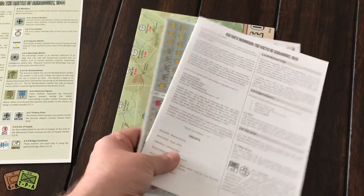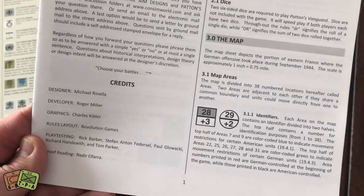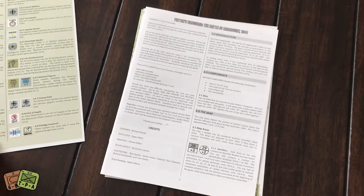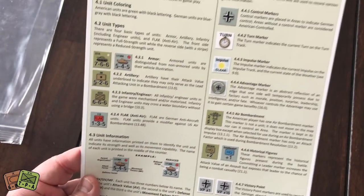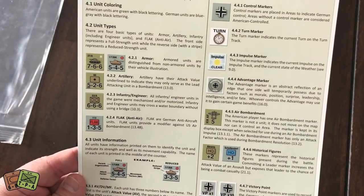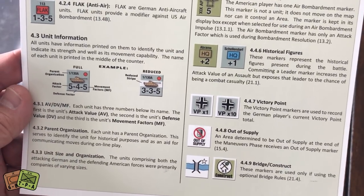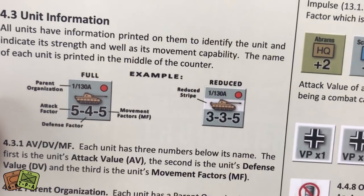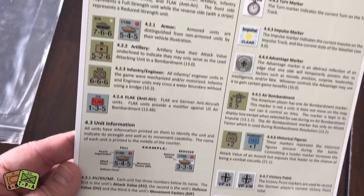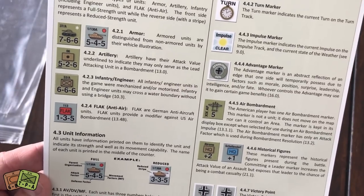So Patton's Vanguard is a small game. Let's look at the rule book. This page here acts as the cover but also as a summary of the different unit types and some of the markers that are included — victory, out of supply, bridge markers, etc. Here's a look at the unit information. I like the silhouettes of the tanks used. There is infantry, engineers for bridge building and replacement, air power, flak, artillery, and obviously tanks. So it's a neat looking game.